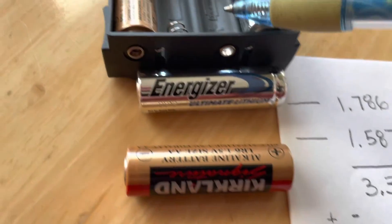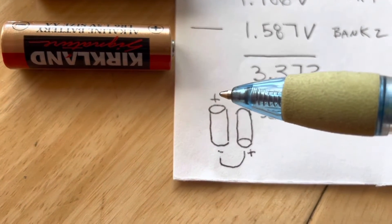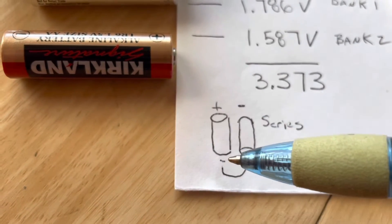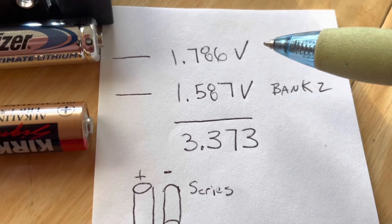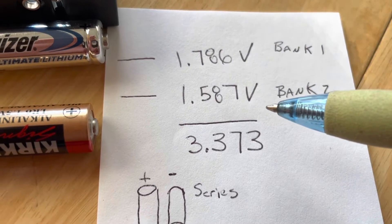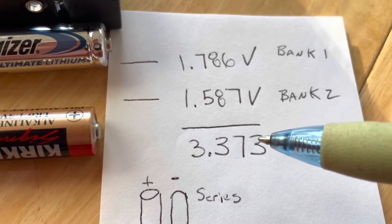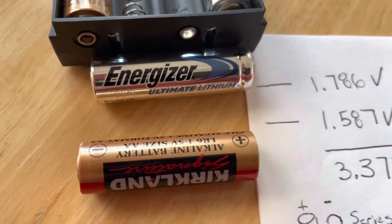What happens is this bank is in series and this bank is in series. So we end up hooking either lithium batteries together in series, or hooking the alkaline batteries in series. Bank one is going to be running at the lithium voltage, and bank two is going to be running at the alkaline voltage, and we're going to get a voltage that is a bit higher than what we would get with all alkaline.